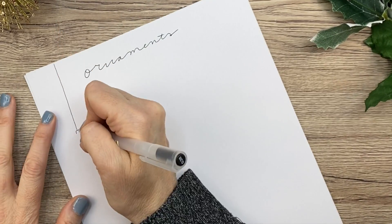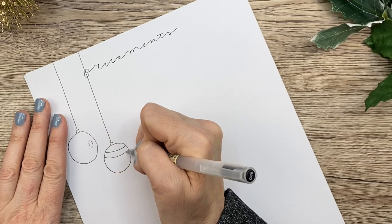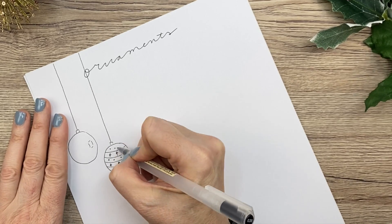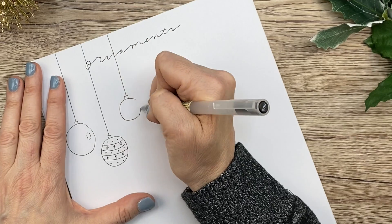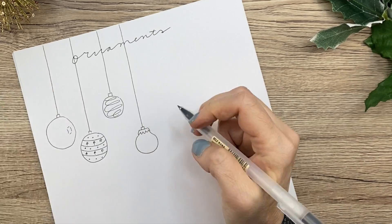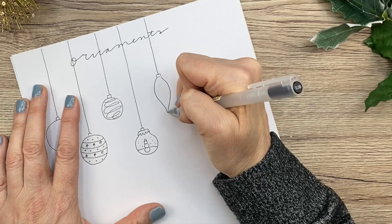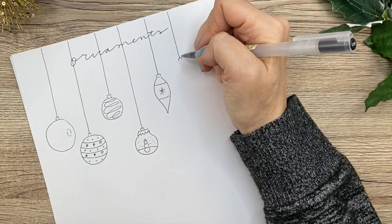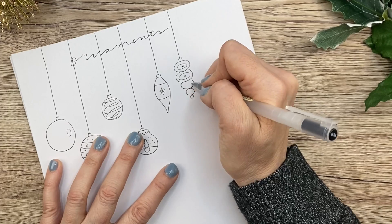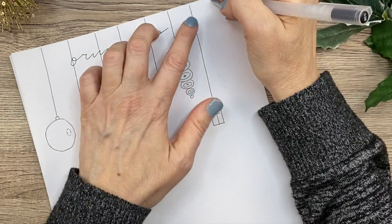Next up, some ornaments. Ornaments are so versatile — you can draw them however you want. You can just do a circle like a ball ornament — a simple one like on the left, or you can make it as complicated and as detailed as you'd like. You can also do little swirls in it. That's a different type of top — you can see it's a little more detailed. And here I'm drawing like a little scene in that one. Then there are other shapes of course — there's this teardrop shape, and then this one is kind of vintage-y. Ornaments don't have to be balls or anything like that — they can be fun little ornaments.